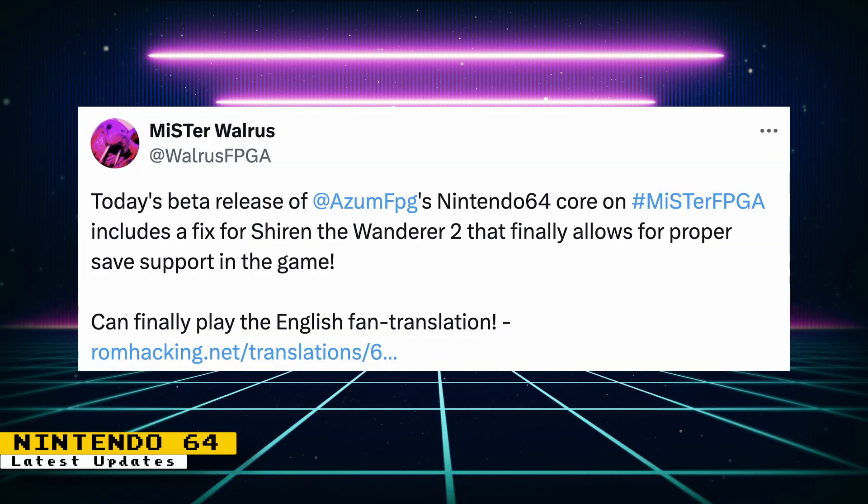Mr. Walrus posted about a recent update to the Nintendo 64 core that includes a fix that helped Shirin the Wanderer 2. This fix allows for proper save support in the game and players can finally play the English fan translation. A link to the ROM patch is on the post by Mr. Walrus.